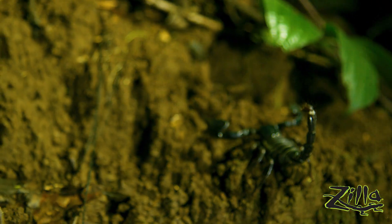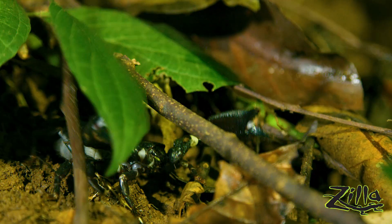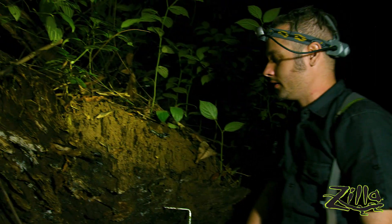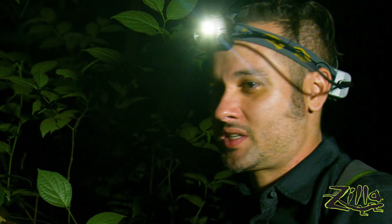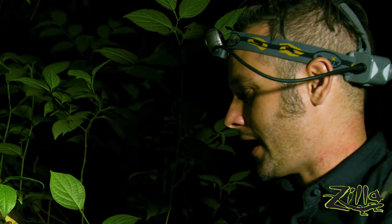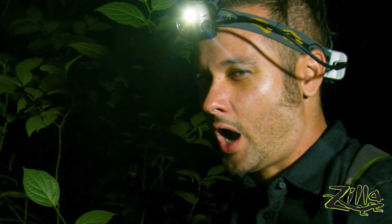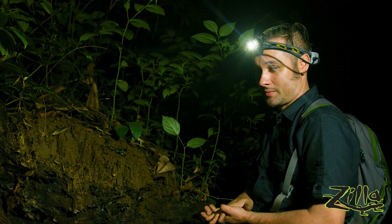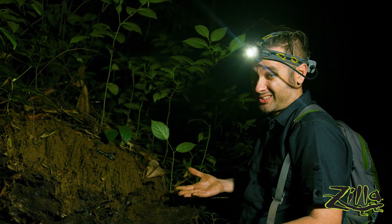Scorpions have really obvious body language — he's giving me the 'I didn't come here to party' look. But about his party trick, there are some theories. Moths and other insects see in the UV spectrum, and moonlight actually creates that light source, so it could be that. No 100% answers yet though. Hopefully someday we will know, but for now what we do know is it's cool.